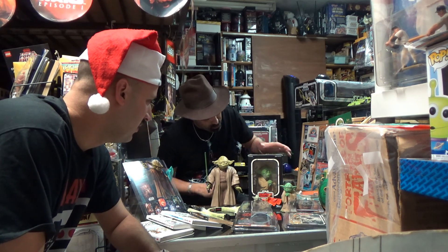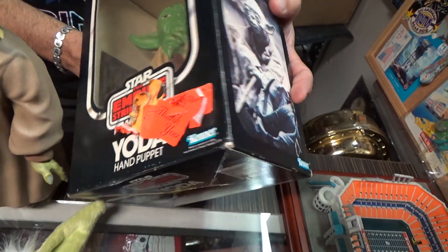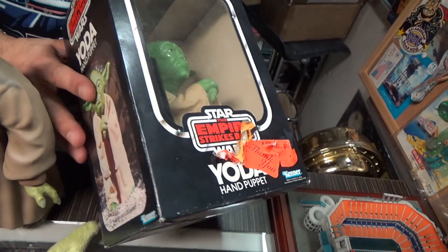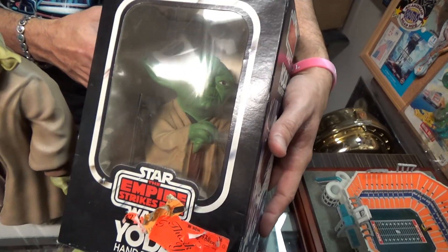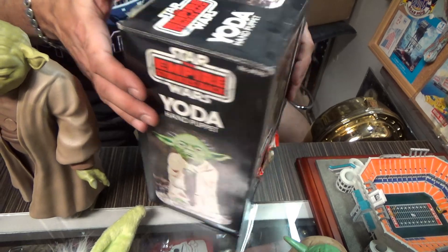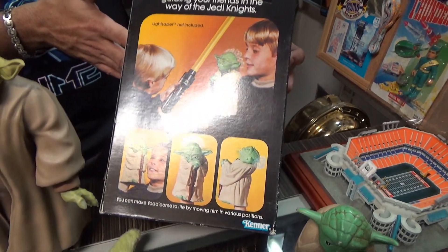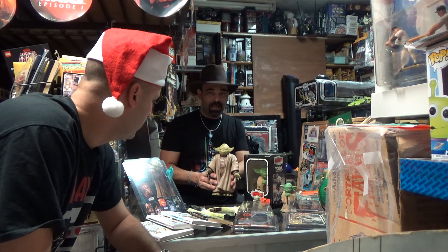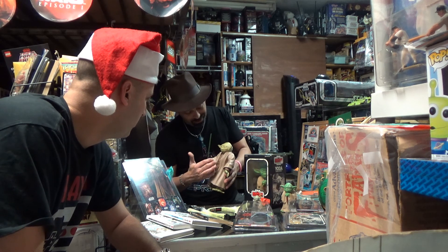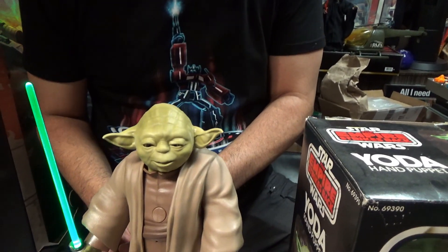Let me show you some more cool toys from back in the day. From 1980, also in its box, this is a Yoda hand puppet. It's a little beat up on the box, but back in the day this was sized like the 12-inch figures so kids could play and interact with Yoda — he'd move and you could stick your fingers in his back. The hand puppet was kind of the equivalent of the 12-inch figure.